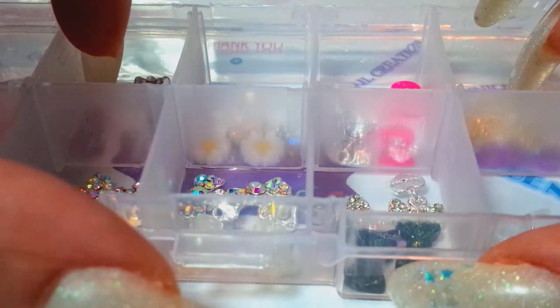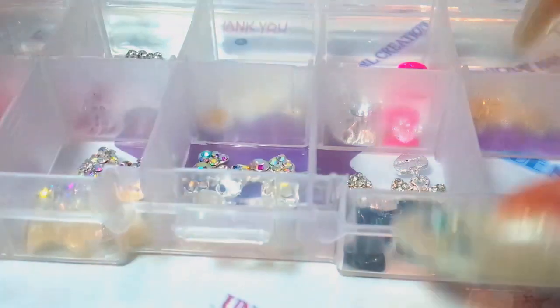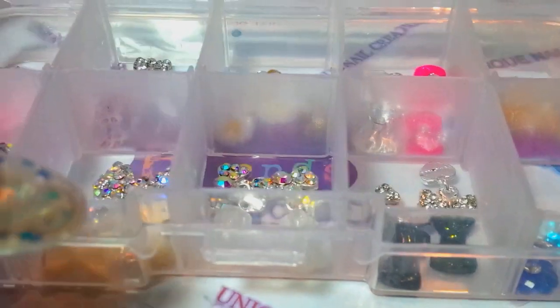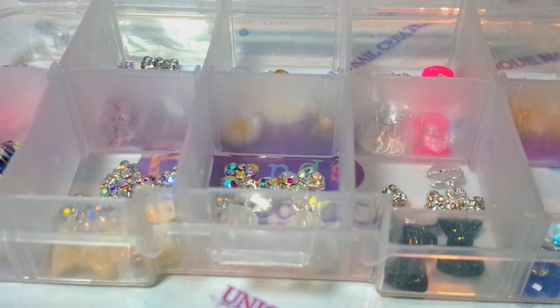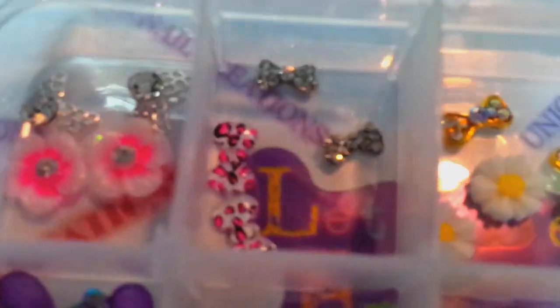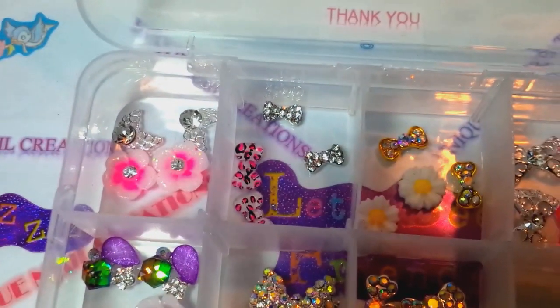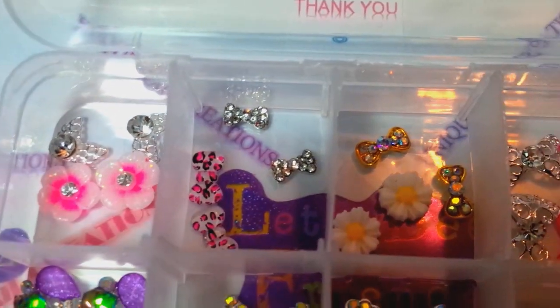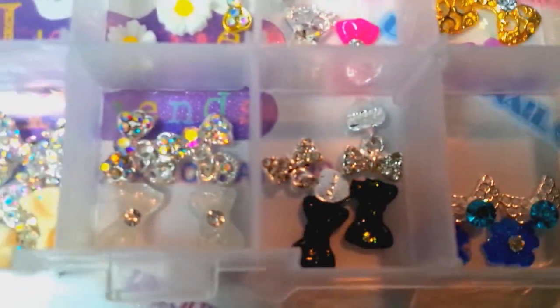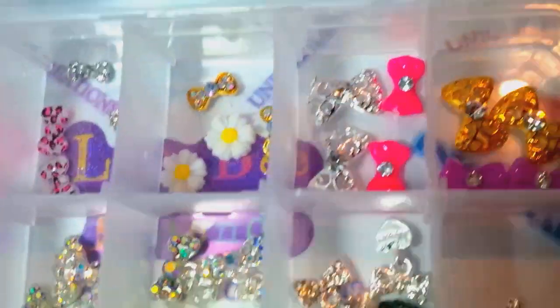Just let me know which one you're interested in — A, B, C, or D. I'm gonna pull some of these out so you can see them. I'm gonna try not to make this video too long. Basically how this is set up: some of these have 11 sets of alloys, some have 10 sets of alloys, and then 10 sets of the 3D resin-type things.